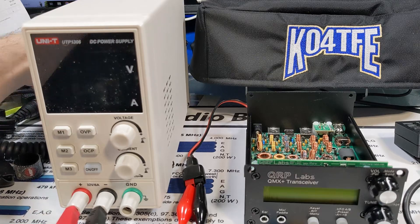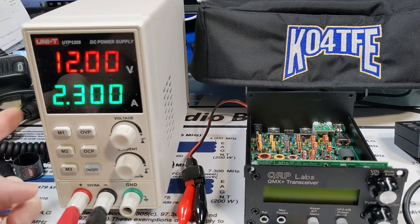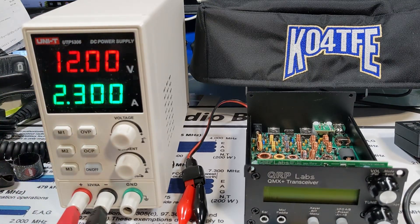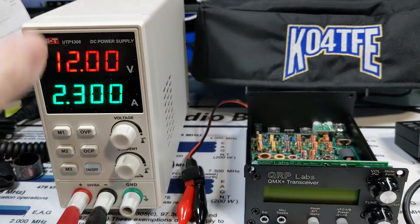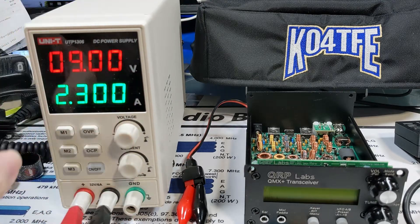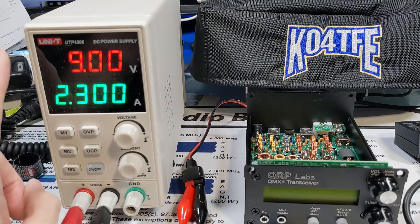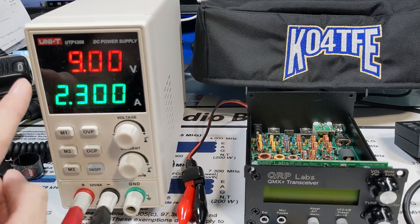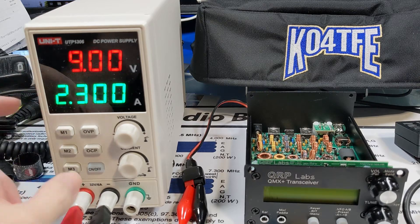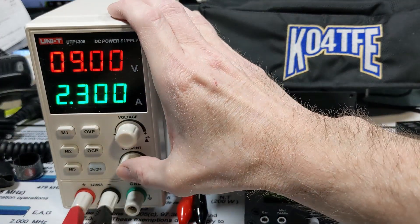I'm going to power this on. This particular unit has a switchable power output, so right now the output is not on yet. I have wound this for 9 volts. The way these work is you set a voltage and a current, and it will output this voltage. If the current limit is exceeded, it will reduce the voltage to attempt to hold the current at that level, so we definitely don't want 2 amps.